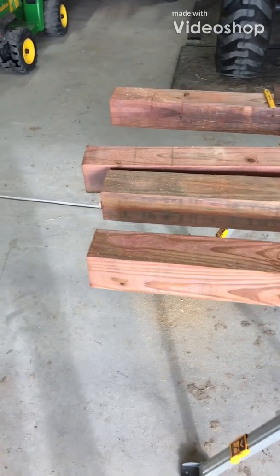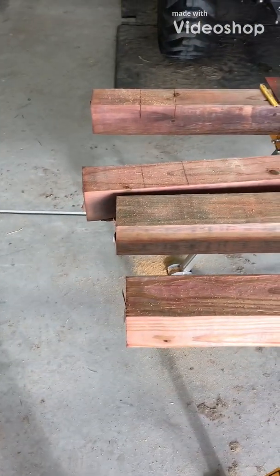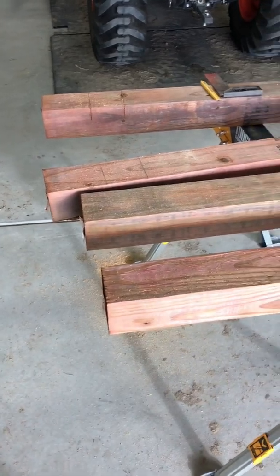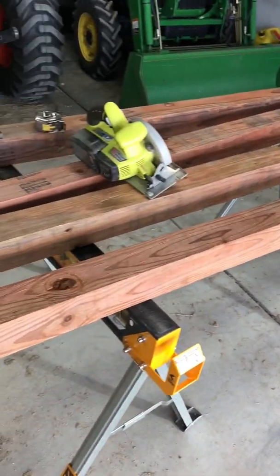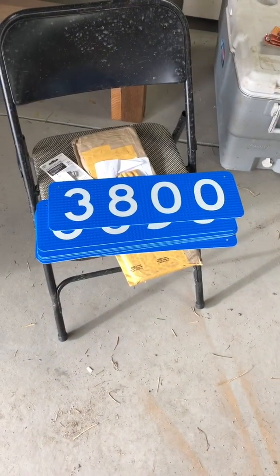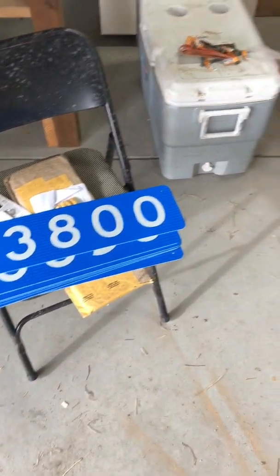Good morning everybody. We are going to make an address marker for the property today, taking a couple of 4x4s and turning them into an address marker so we can hang the new address sign.